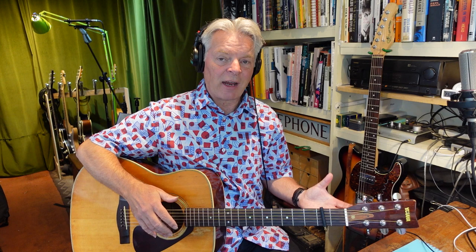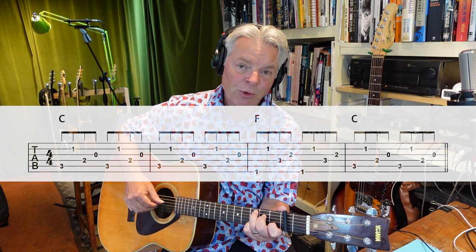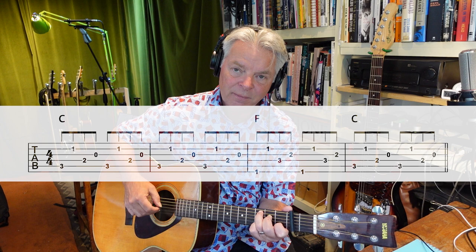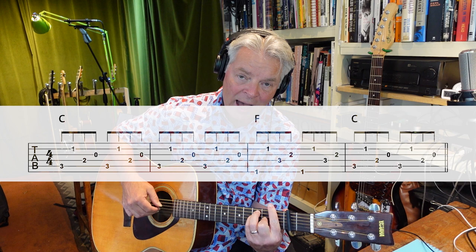The picking pattern is a very standard Travis pattern. For a C chord, the thumb is on the fifth string, second finger on the second string. Then we come inside to play the thumb on the fourth string, and my first finger is on the third string. "Hang me, oh hang me." For an F chord, I'm going to move it down here — "I'll be dead and gone." That kind of thing.